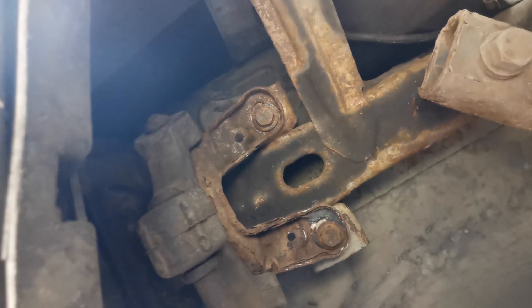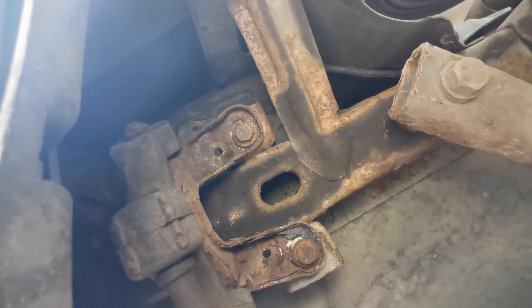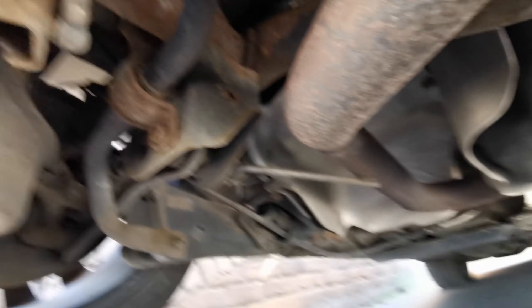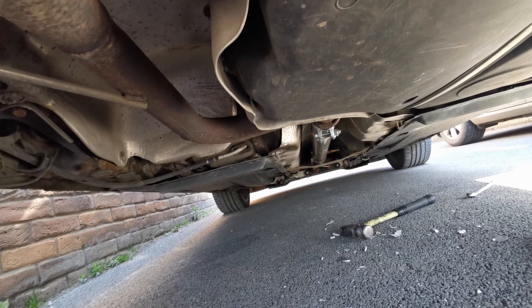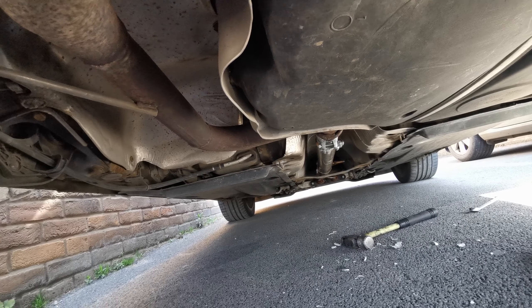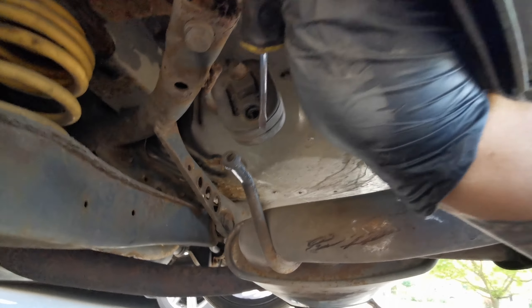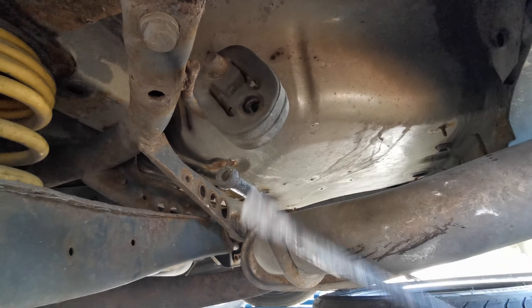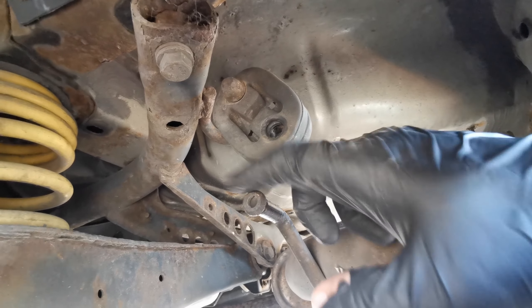Just unbolt these two over here. They can be quite rusted a lot of the time, so just take care of them — you don't want to snap them otherwise you'll be in a bit of bother. Once you've got all those loosened off and all the rubbers off the car, you'll be able to pull on the centre pipe and get it out of the way. Now we've got this exhaust hanger off. Slide the screwdriver in there, pull it down to loosen it to get over the lip, then use a pry bar to pop it off the joints. Once it's over that lip it will pop off. You can use WD-40 to make it slide on and off easier.